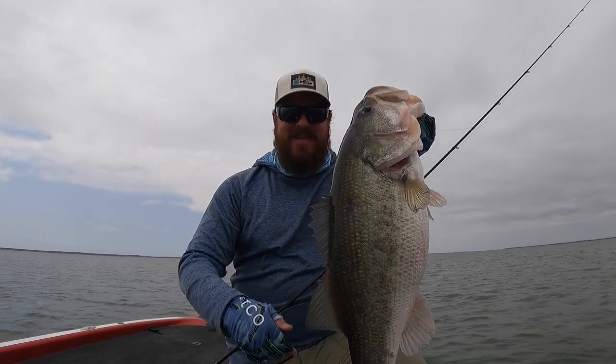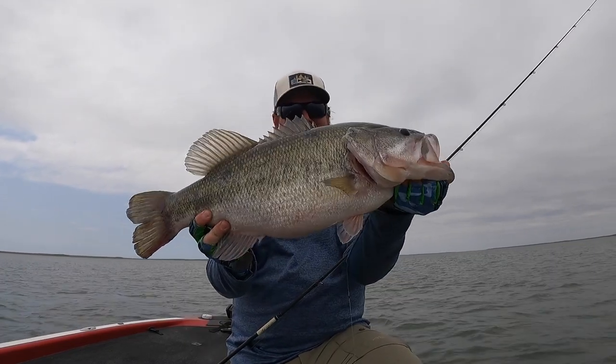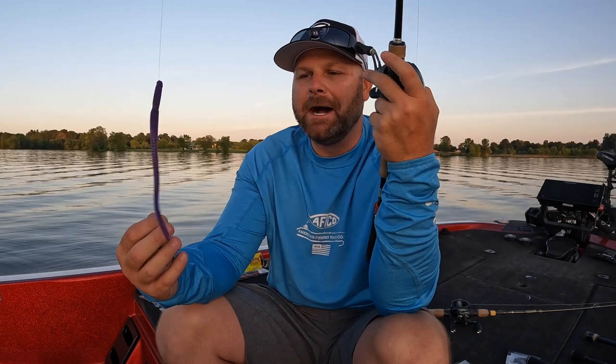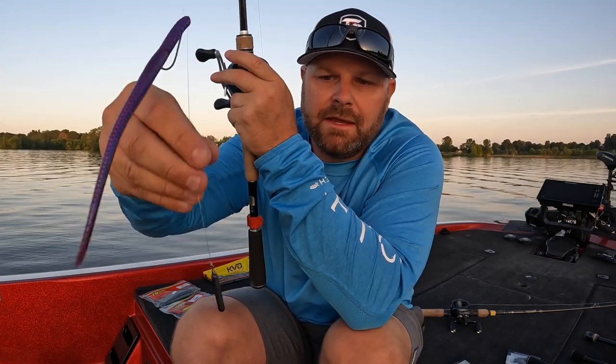The shaky head is really missed out on in the summer. I'm going to try not to make this an hour-long video, but a bait that is super often overlooked — at least in my experience — is going to be the drop shot. A bait where you have the weight on the bottom and your bait suspended up off the bottom.